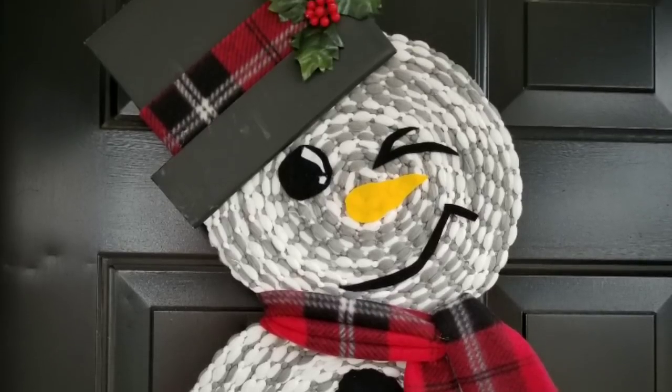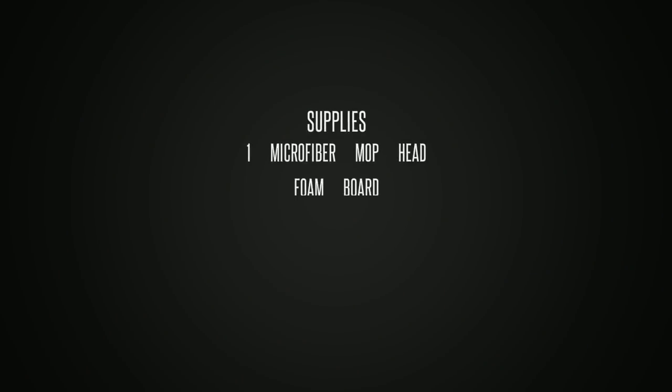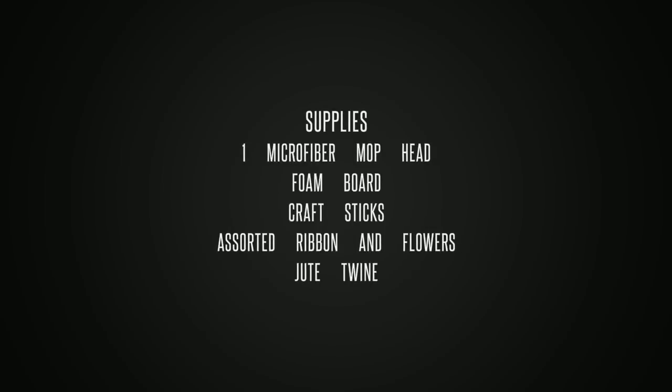The supplies we will need are one microfiber mop head, some foam board, craft sticks, assorted ribbon and flowers, and some jute twine.